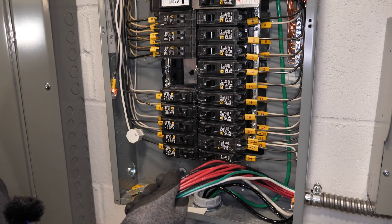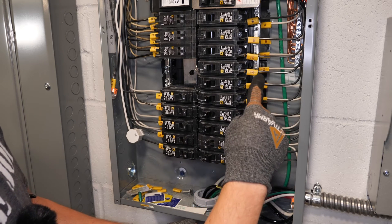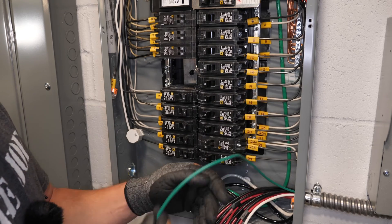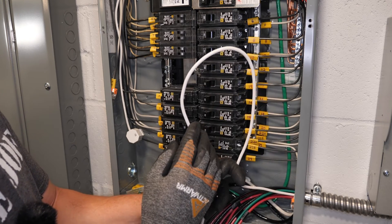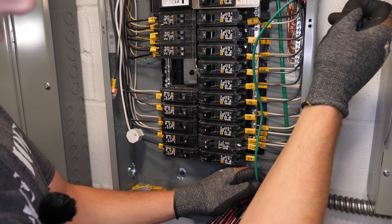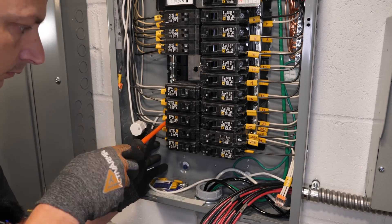Now we're going to start connecting all the wires and circuit breakers. The first thing we're going to do always is connect the ground. If you're going into a sub panel like I'm doing, you're going to have a separate ground bar and a separate neutral bar. If you're going into a main panel, your neutral and ground are already connected. Since this is a sub panel, mine are separated — the green wire goes to the ground bar and the shared neutral goes to the neutral bar. I'm going to get a rough length, cut the wire, and install it. Then I'll fish it behind all the other wires. Next is the neutral.